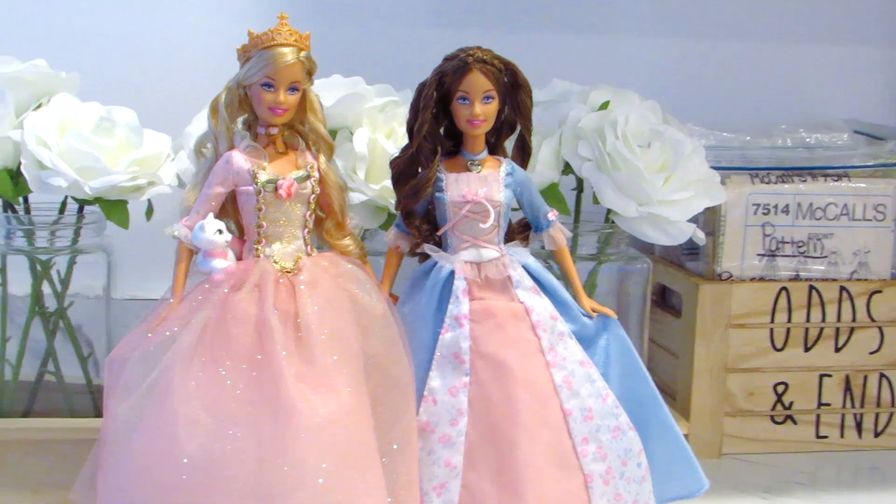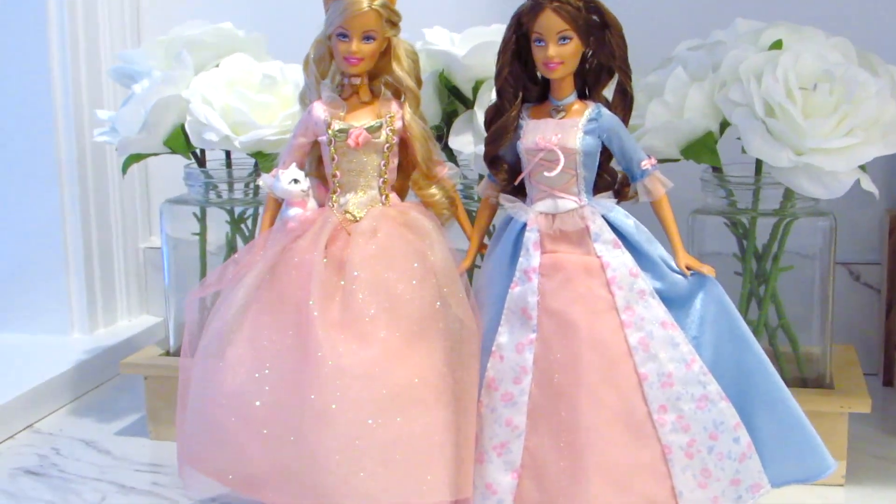I curled her hair with straws, stuffed the skirt with paper, set her up in a doll stand, and put her on the shelf besides Annalise. They're meant to be together!